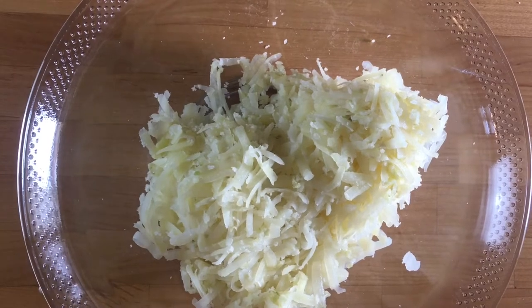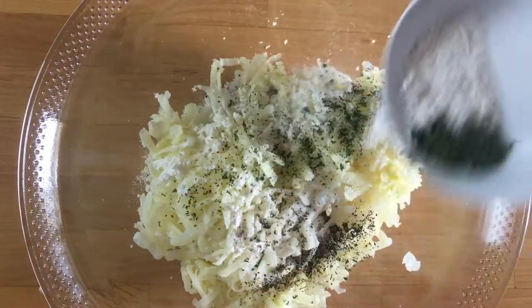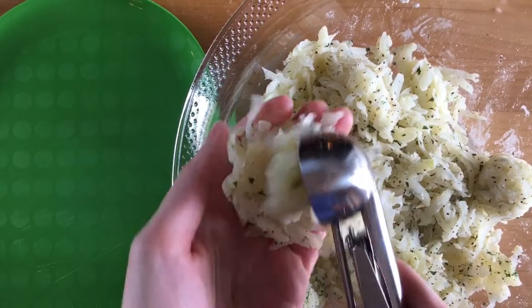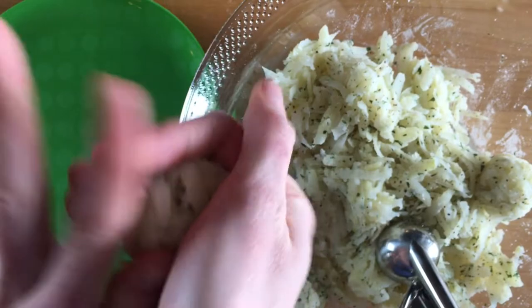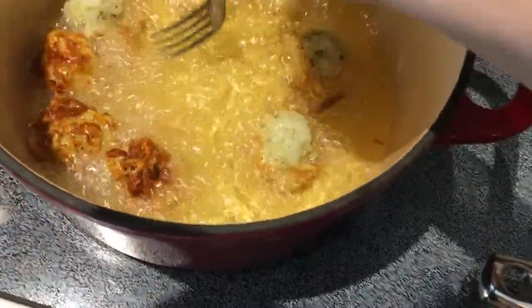Once shredded, it's just a matter of adding seasoning — flour as a binder, salt, pepper, and parsley. You could also add onion powder, I think that would be really good. I'll put the quantities down below. Then take the potato mixture and shape it into balls, packing them nice and tight so they don't break open in the oil. Heat up a couple inches of canola oil — or vegetable or peanut oil — to about 350 degrees, drop the tater tots in, about two minutes on each side until golden. Pull them out and drain on a paper towel. They were fantastic — 100% recommend, 10 out of 10.